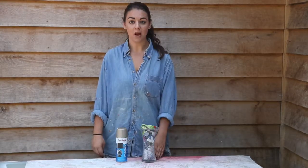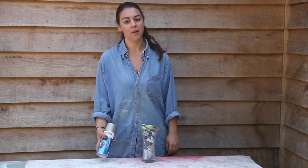Now I'm all ready to spray. Remember to spray on a nice calm day and shake the can really well for about a minute before using it.